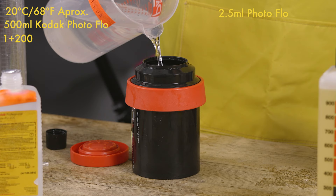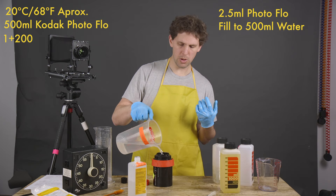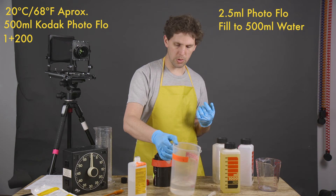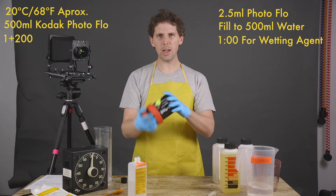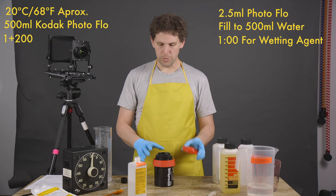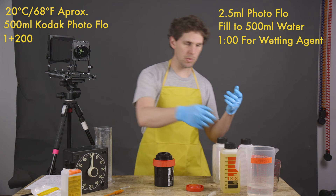Photo Flo is a wetting agent — it breaks the water tension on the film so the film doesn't get drying marks. If you're still getting drying marks even with Photo Flo, I highly suggest using distilled water. Now we do a minute of Photo Flo — give it a bit of a spin to mix it, then you can just leave it. It creates a bunch of foam as you can see on the lid, so just give it a minute, then pour it out and your film is developed, washed, and Photo Flo applied.